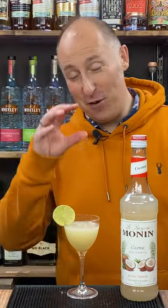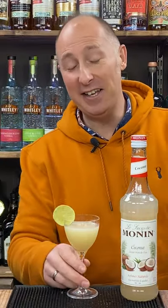Proper fresh vibrant daiquiri — not as sweet as you think. That is amazing.